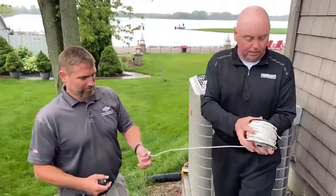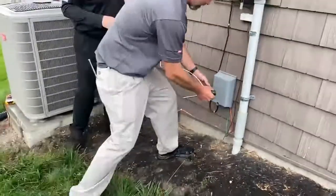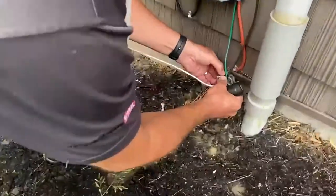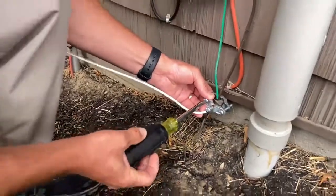Take the clamp — the ground rod's down below, but there's a ground lug right there. So we're going to put this ground clamp on the ground lug. That is the earth ground of the home. That's our starting point.